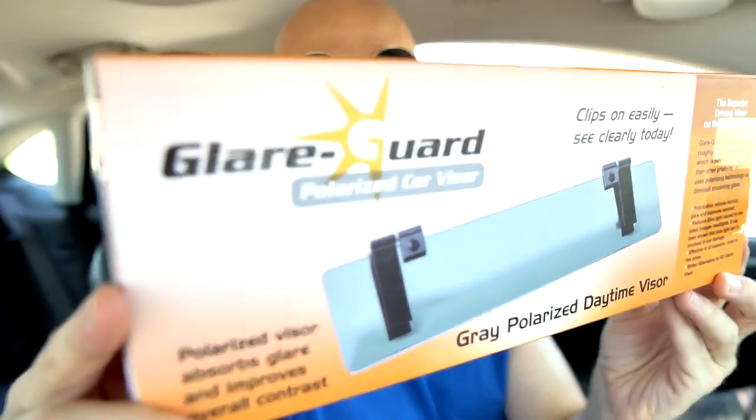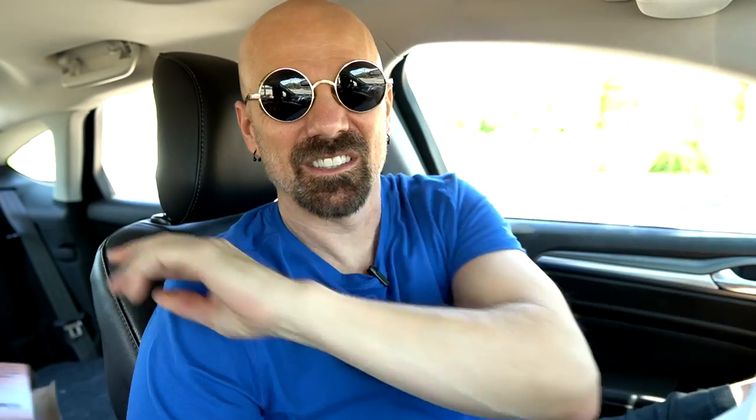And finally, this one was sent to me unsolicited — actually twice. This is the Glare Guard. On the box they say it's a better alternative to the HD Vision Visor, an as-seen-on-TV product from several years ago. I dug out the old Battle Visor for a quick comparison. They do give you Velcro straps to go all the way around. Their instructions show it going underneath so it will flip down. I'm just going to clip it on without the straps.